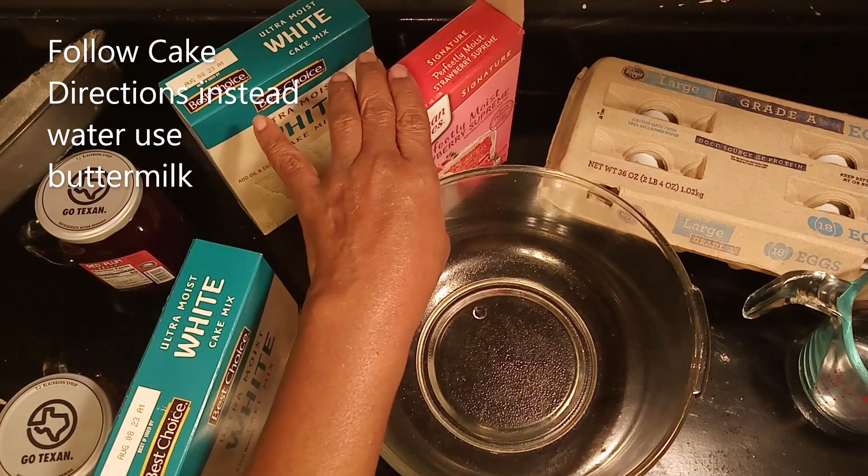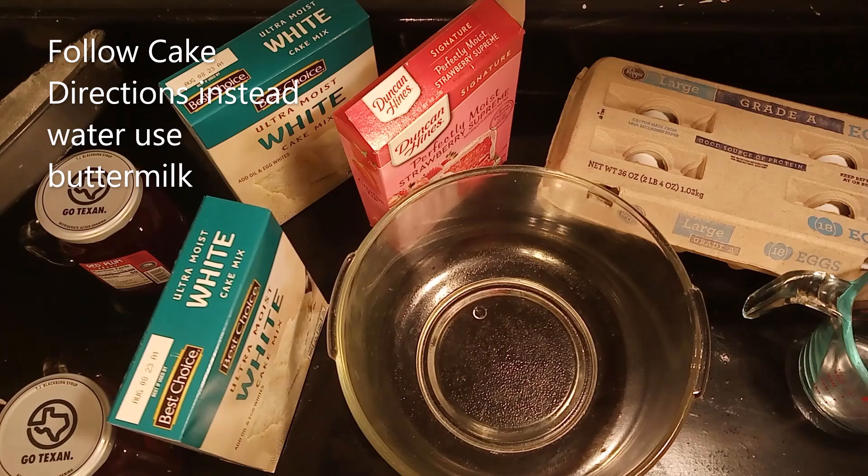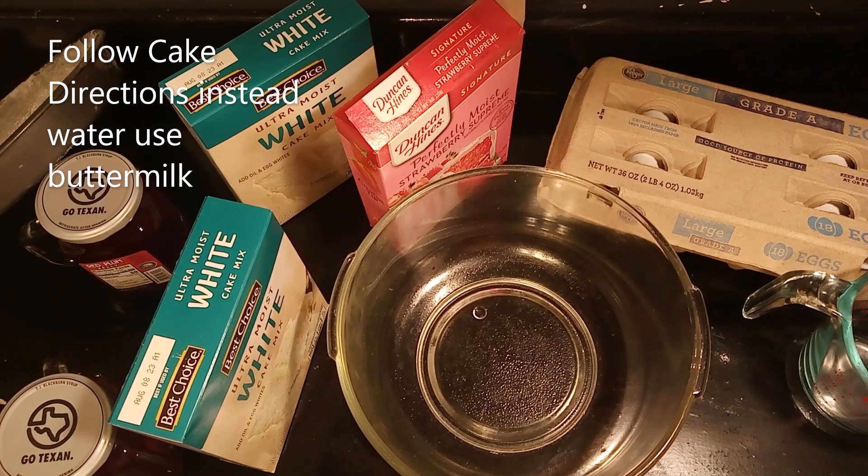I had to substitute Duncan Hines, but we're going to make it perfect because we're going to use buttermilk. We're going to use vanilla instant pudding and canola oil, and we're going to use eggs. Instead of using water, we're going to use buttermilk. With the oil and the buttermilk, it makes a perfect cake and it doesn't taste like box cake — doesn't have that box taste.